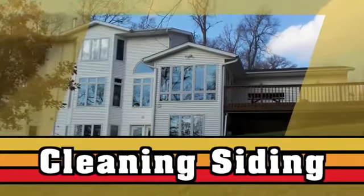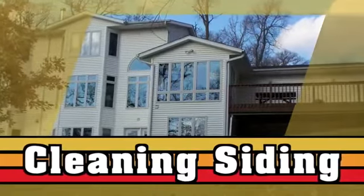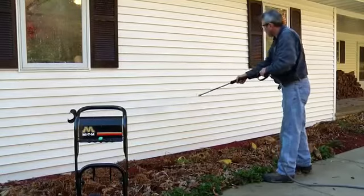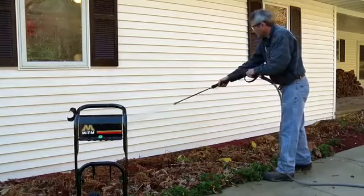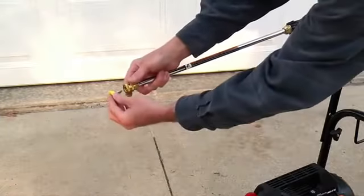Mighty M pressure washers are the perfect tool for cleaning the outside of your home using almost 80% less water than a garden hose with far more power. It's very important that you use the correct nozzle to clean house siding or you can quickly damage it. The yellow 15 degree nozzle is the best choice for this task.